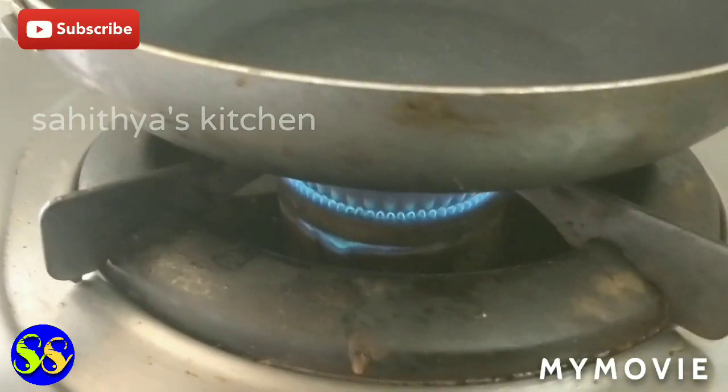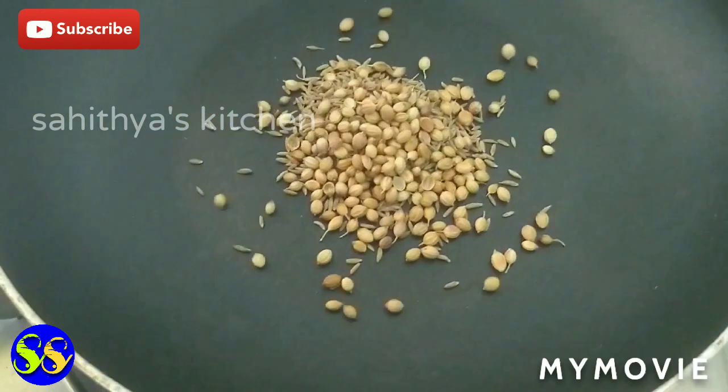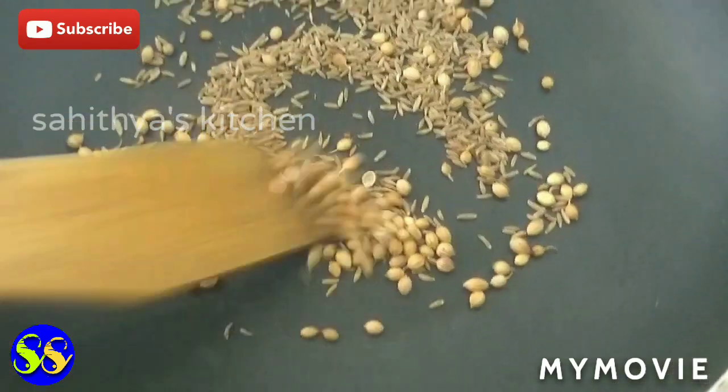First, we put a pan on the heat. Add 1 cup, 2 cups. Without oil, we fry and mix on heat.